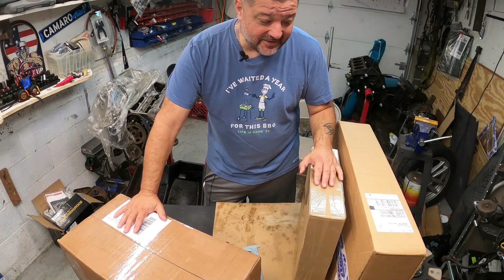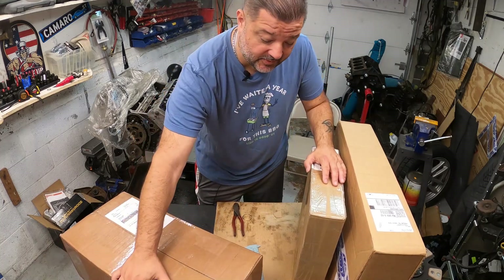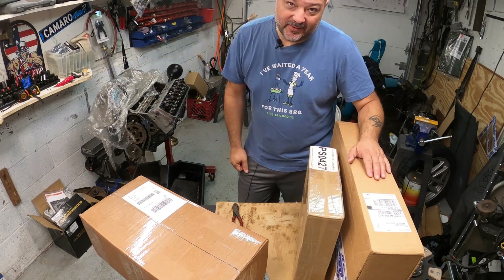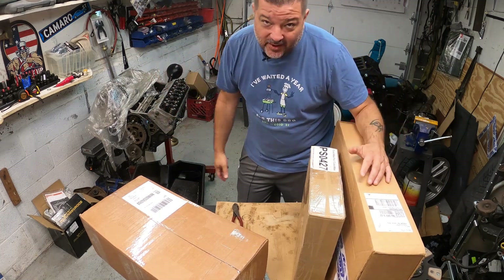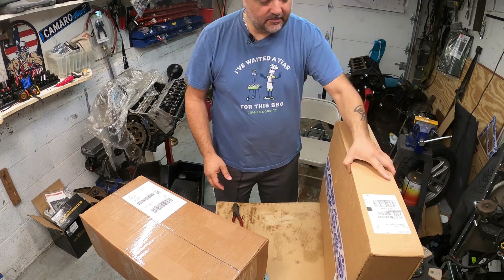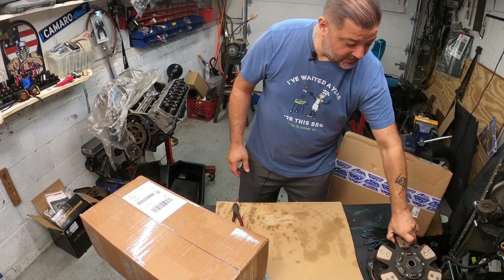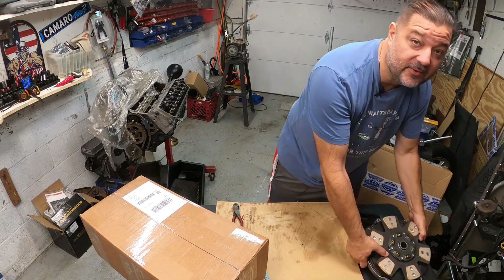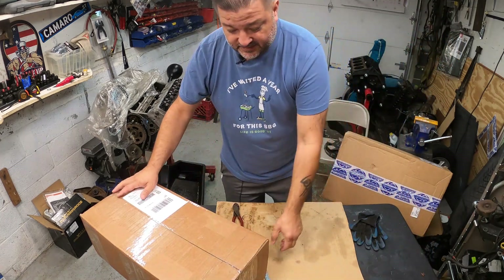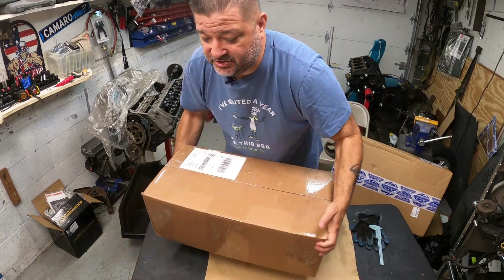Welcome back to the channel. As you can see, I've got more parts for this LT1 build. Yes, once again we're going to rip apart this engine, and I have a very good reason why. We'll get into all this stuff later on.